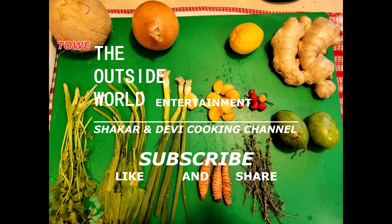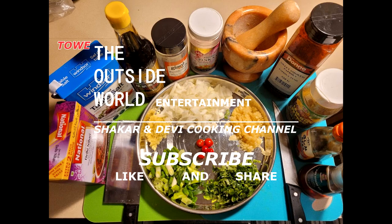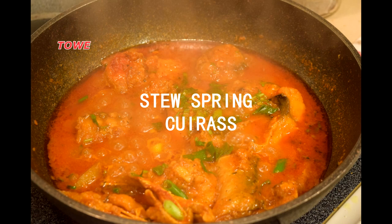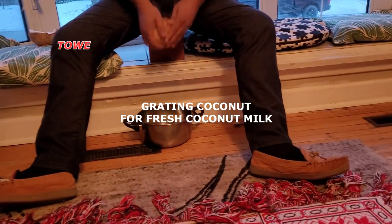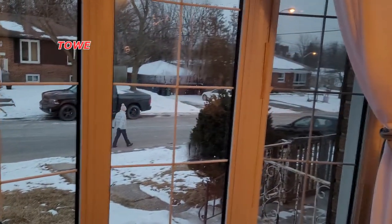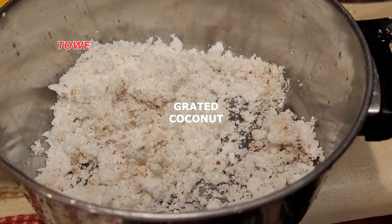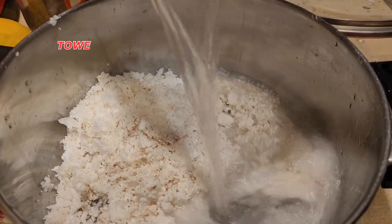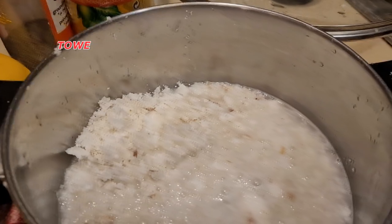Hello everyone, this is the Outside World Entertainment shaker and daily cooking channel. Today we are making a spring cuirass stew. We grated some coconut to make fresh coconut milk. There's a nice view of the back with snow on the ground — winter time. Now we get the grated coconut and soak it in water for approximately 20 minutes to get nice fresh coconut milk to cook the stew.